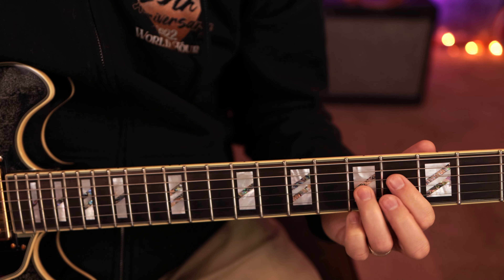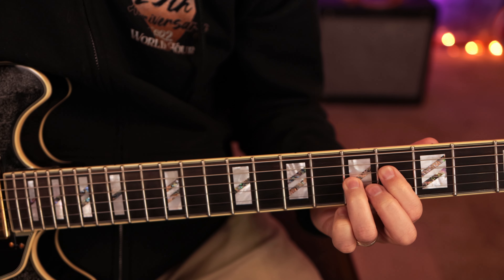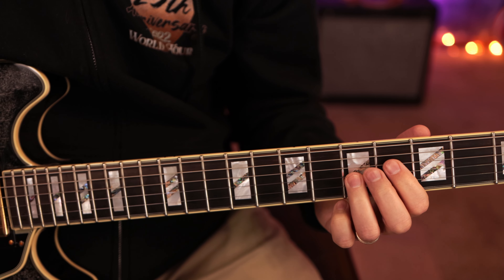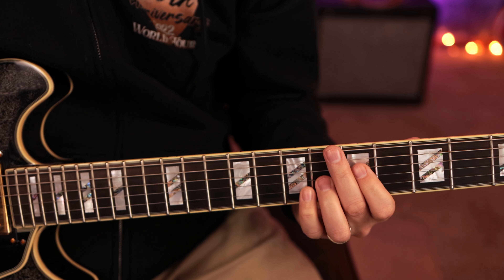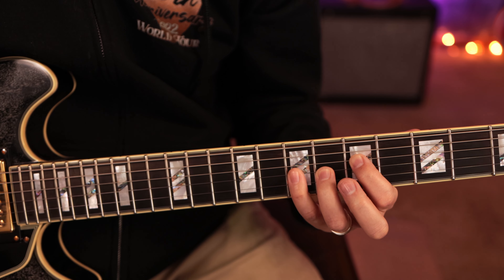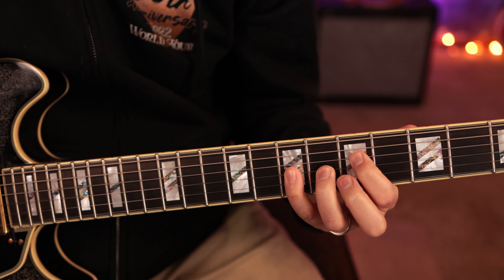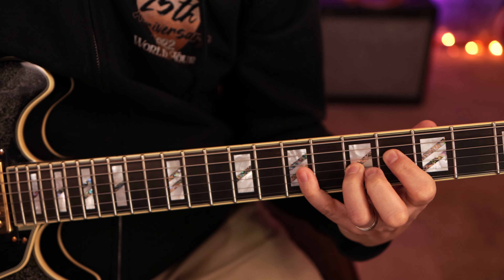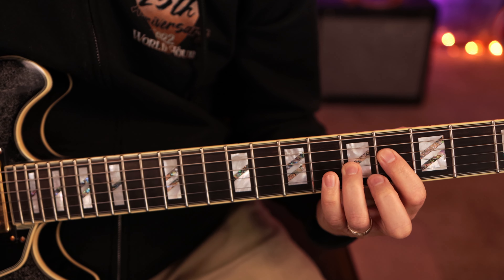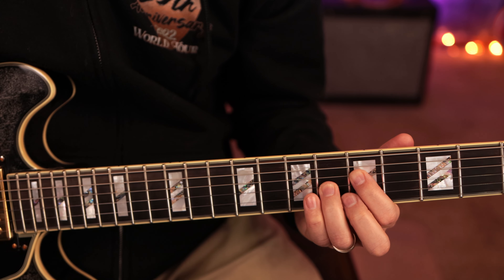Let's do the full 12-bar blues right through — starting on the one, going to the four, back to the one, then up to the five. You can put variations on the open fingers — for example, you could tap the pinky for some added texture.